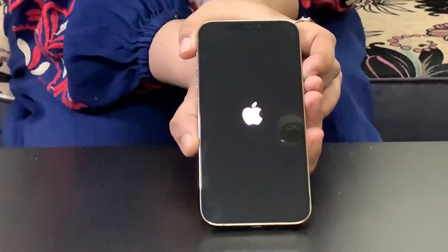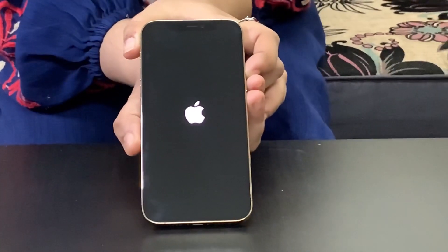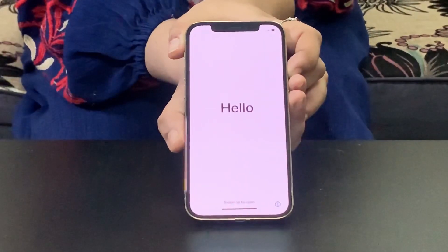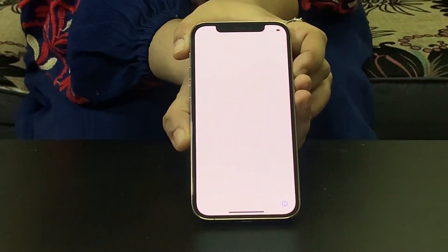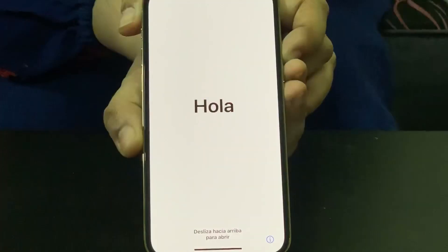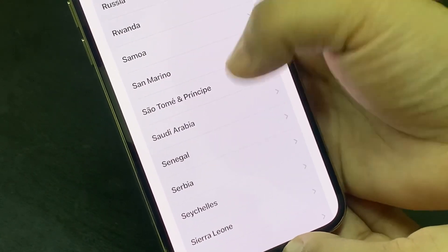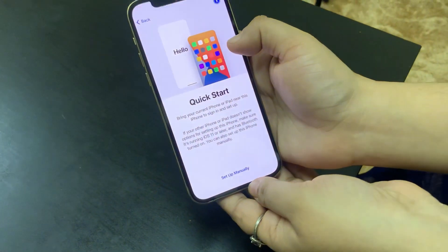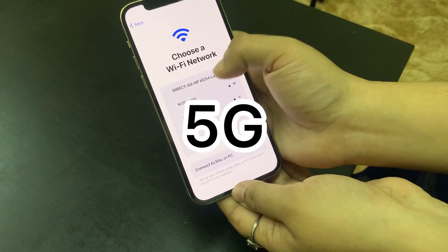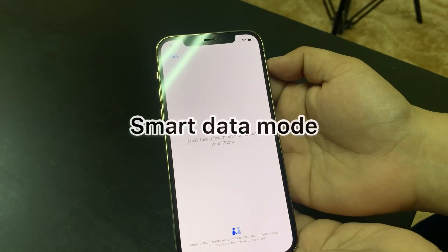When you press the button, you will see the Apple logo. You can set up the phone and select other settings. In the iPhone 12 series, the phones support 5G network, and high-speed data can automatically switch to 5G.